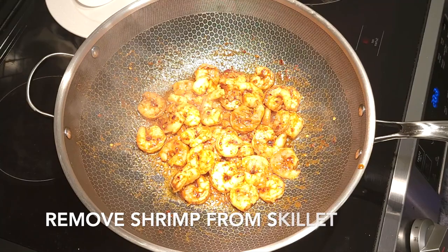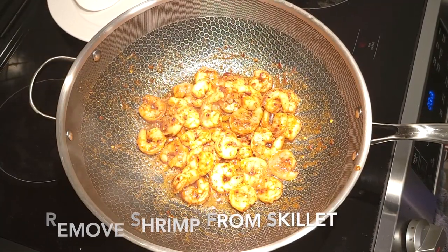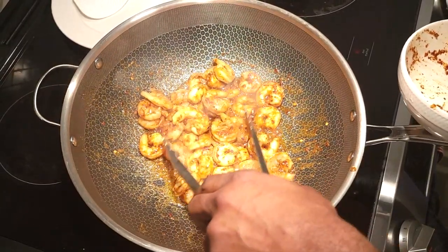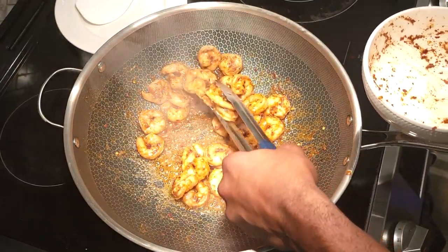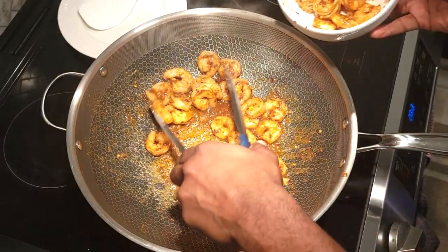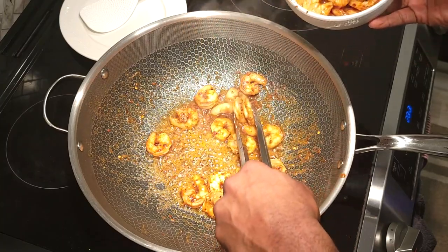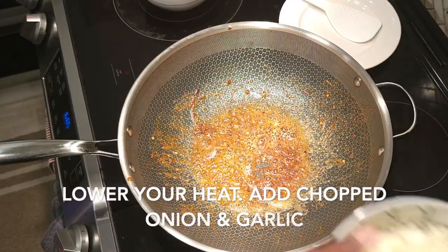Now that your shrimp is seared on both sides for about a minute, remove it from the pan and put it in a bowl to keep it separate on the side. We are gonna start our next process, which is sweating off our onions. Get your pan down to medium heat, sweat your onions for about a minute, and then add in your garlic and sweat that down for another minute or so.